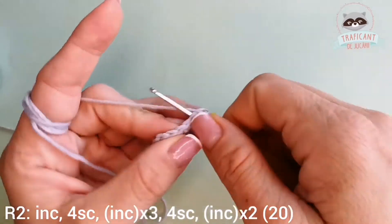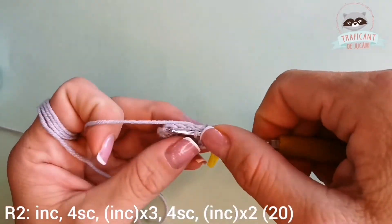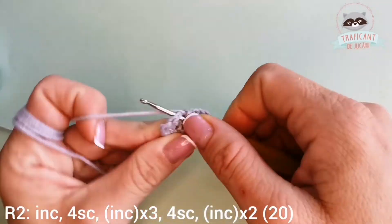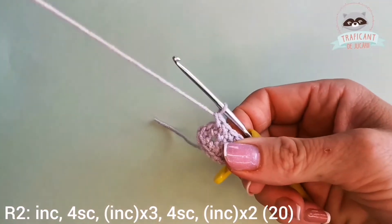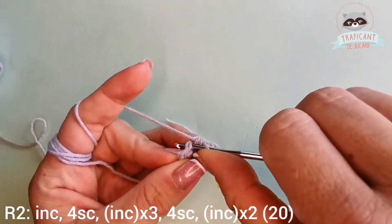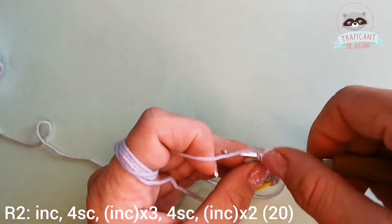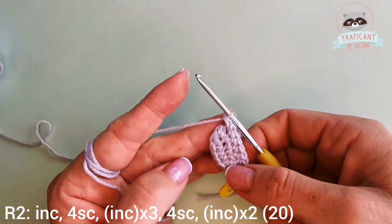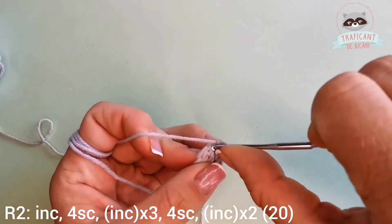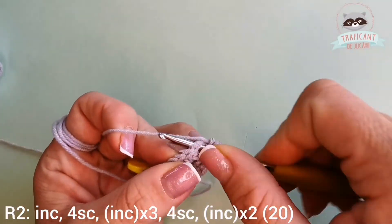Our next four stitches we'll have four single crochets: one, two, three, and four. Into the next three stitches we'll have three increases, that means two single crochets in each of the three stitches. This is my first increase, going to the second one, and this will be my third increase.